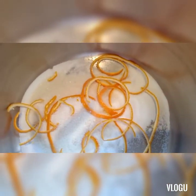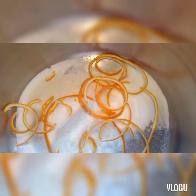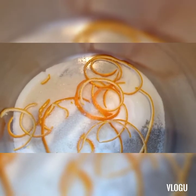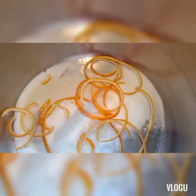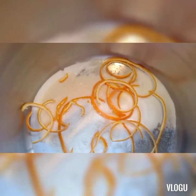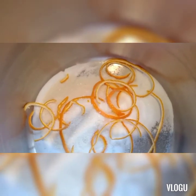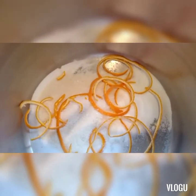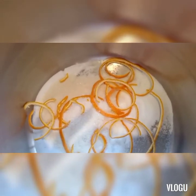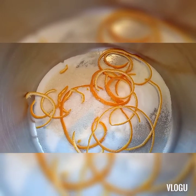So madali lang po itong mag-brine ng chicken para yung soft and tender at moist yung chicken. I-mix mo lang lahat ng ingredients, tapos lagyan mo ng tubig — enough to cover the chicken — and then i-babad mo sya ng mga two hours before you bake or roast.